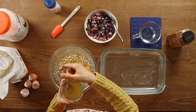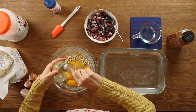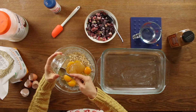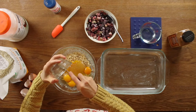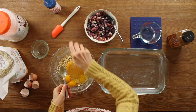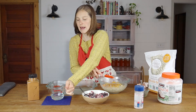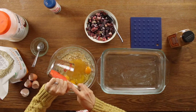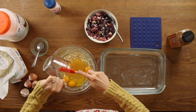So we have four eggs in there. I have a quarter cup of honey — maple syrup would also work totally fine for this. This is a raw honey that has kind of crystallized since we are in the middle of winter; the honey crystallizes, but that's a sign of good local raw honey. We have our oats, our eggs, our honey, and we're going to add a half cup of melted coconut oil to give you some good healthy fat in your oatmeal.